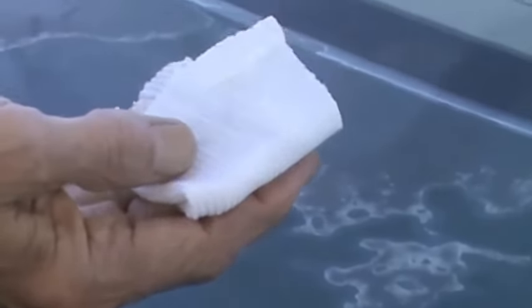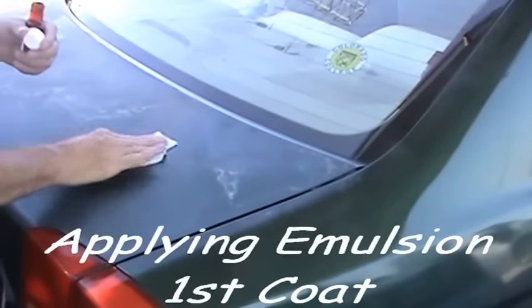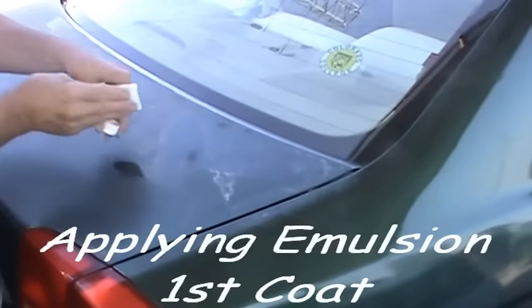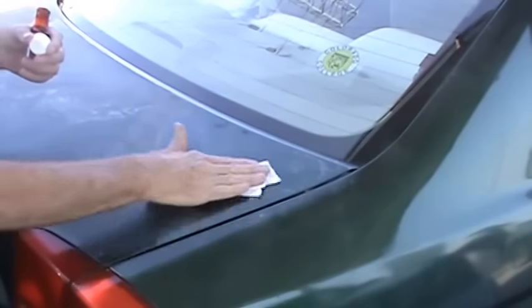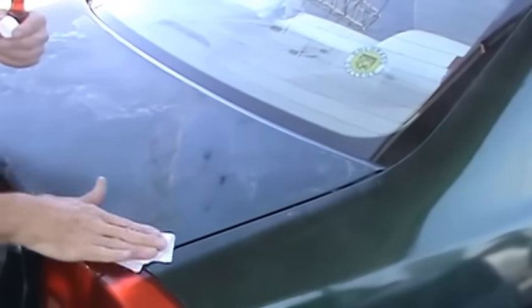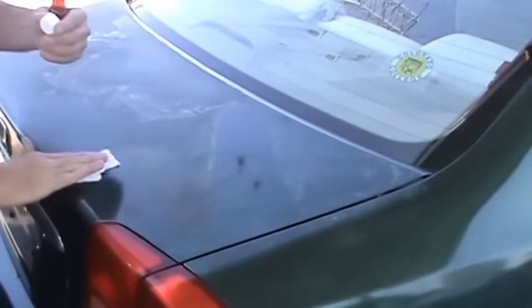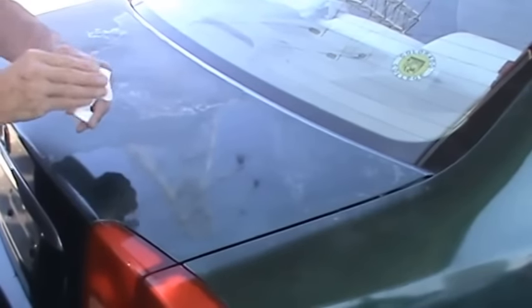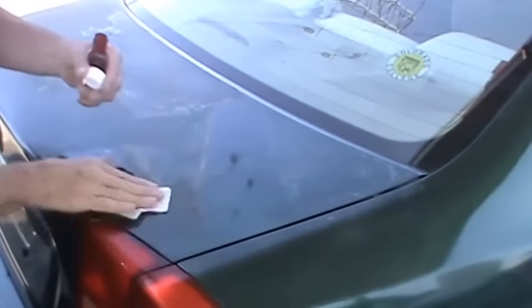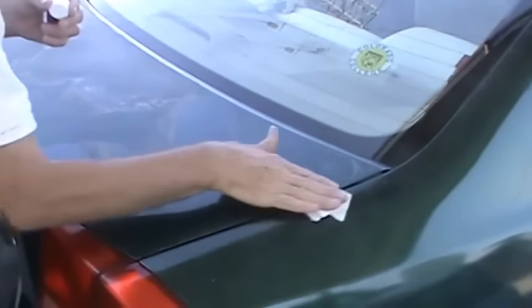So this is the emulsion we're going to apply to this vehicle today, using just a piece of white open-weave cotton cloth. This coat is going to be put on thinly — there's no point trying to put it on in a thick load because it can dry with ridges. So this is a nice light coat.